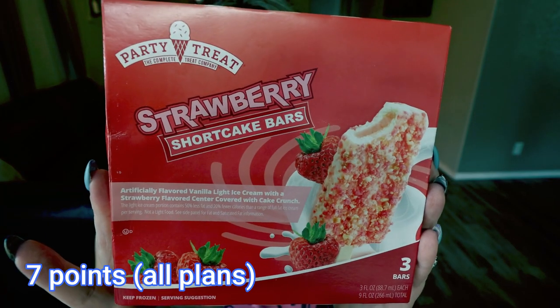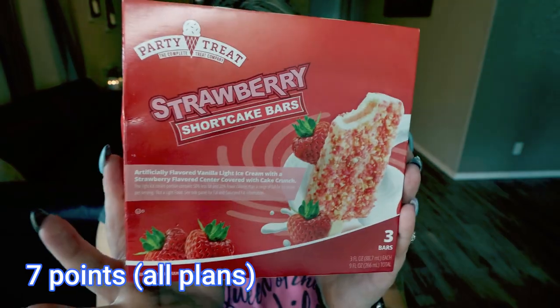From the Party Treat brand, I have some Strawberry Shortcake Bars — one of my favorite sweet treats for summer. My husband and I love these; he was eyeing these as soon as I walked in the door and I told him he can have them as soon as I film my video. It's vanilla light ice cream with a strawberry flavored center covered with cake crumble, 170 calories per bar. There are three bars in the package, or all three for 530 calories.